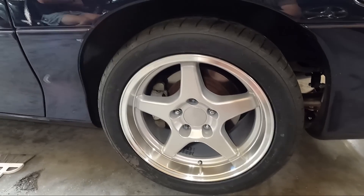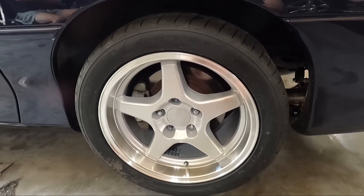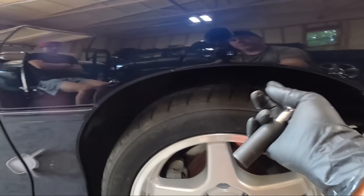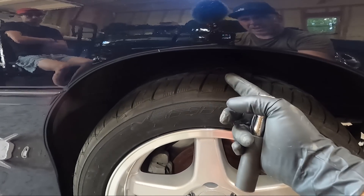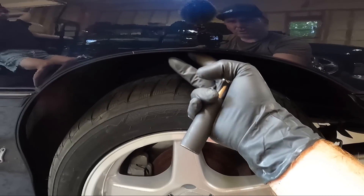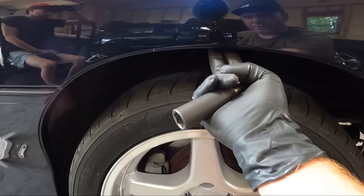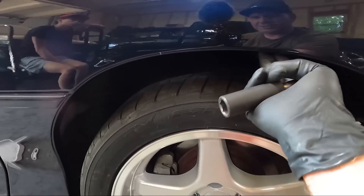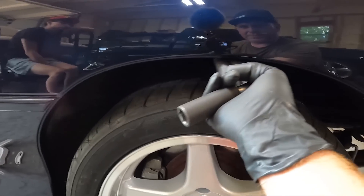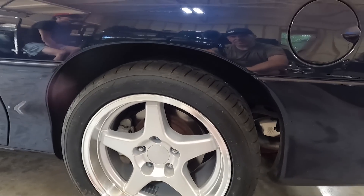We'll go ahead and cinch down the tire and maybe go for a ride to see if it rubs. I don't necessarily think we're going to have to roll the fender wells — unless there's a big dip on one side that brings the rear end up, I think that would be the only time we'd get into that. The fenders are kind of rolled up anyway. If we do have to roll them, it will definitely be shown in this video.